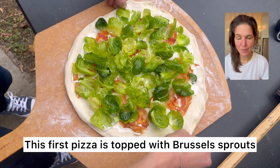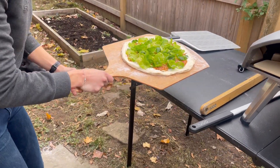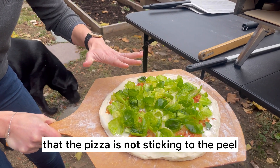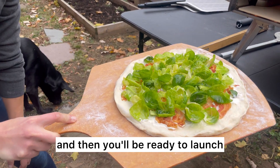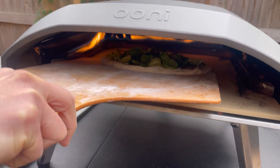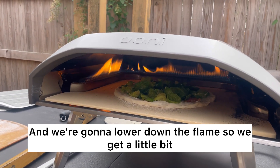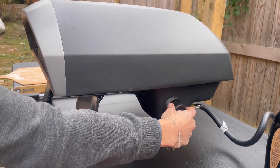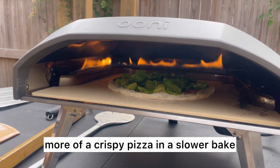This first pizza is topped with Brussels sprouts and pancetta, and we're using rice flour on the peel to prevent sticking. What you always want to do is make sure the pizza is not sticking to the peel — just give it a little shuffle. You can see it's moving nicely and then you'll be ready to launch. Aim for the center of the stone. We're gonna lower down the flame so we get a little bit more of a crispy pizza and a slower bake.